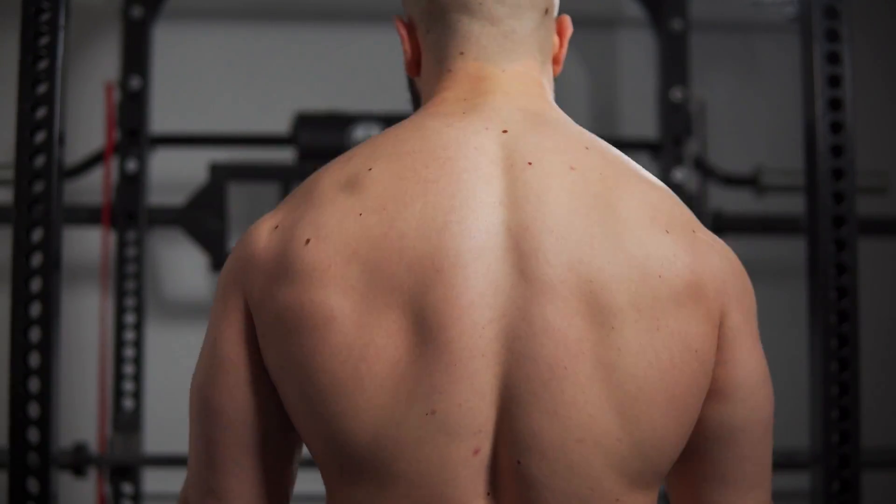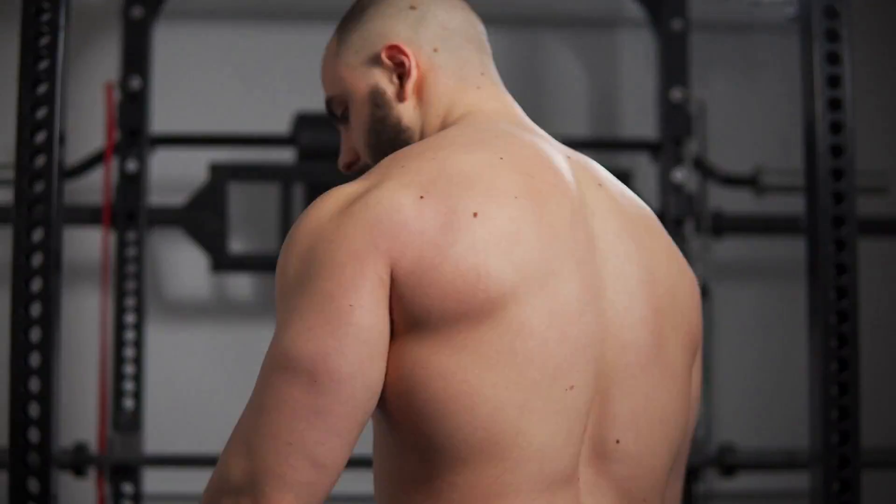Besides heavy deadlifts, trap bar shrugs are my favorite way of building massive traps naturally. And right now, I'll explain why.